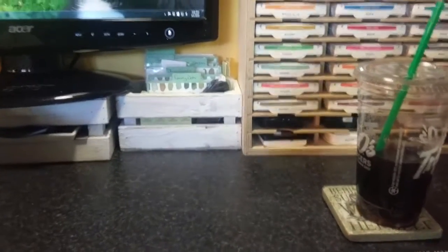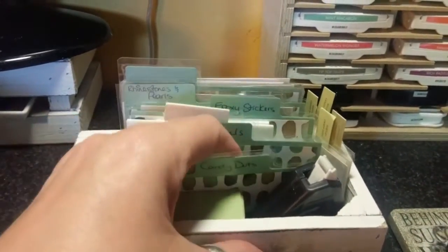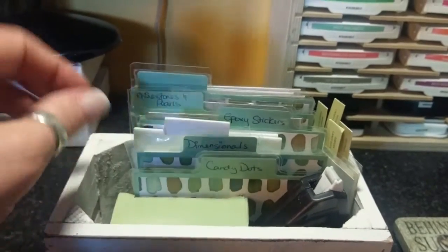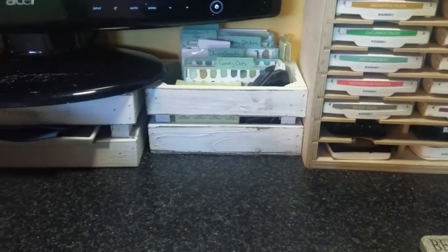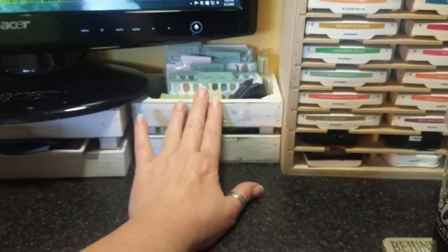This just has me organizing. I had candy dots or embellishments, dimensionals, stickers, rhinestones at an easy grasp. That goes right there. Whenever I reach across the screen like this, I usually try to edit that out so you don't see me grabbing, but I do grab from there a lot.